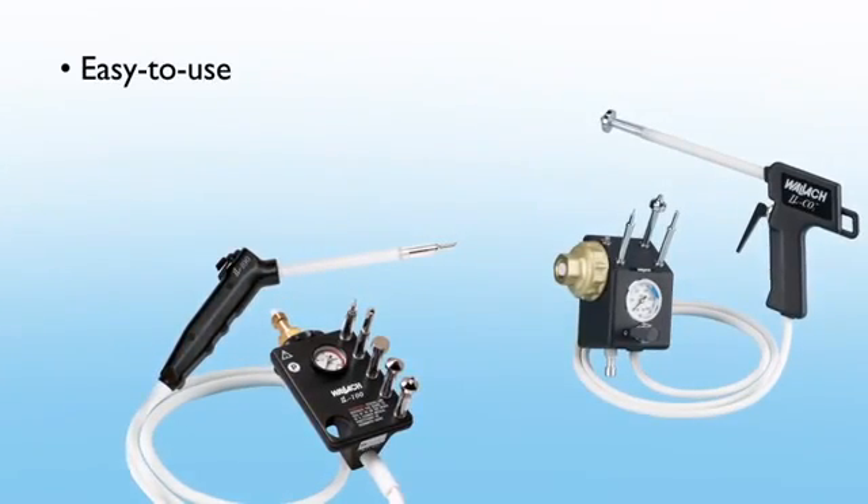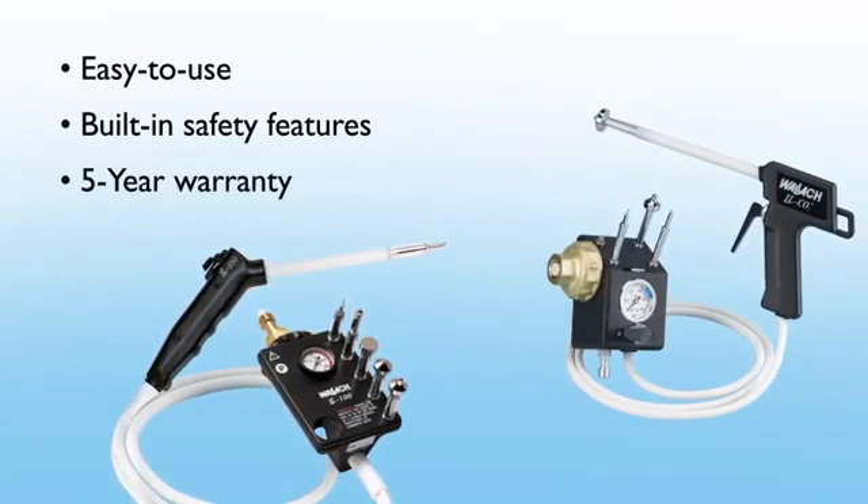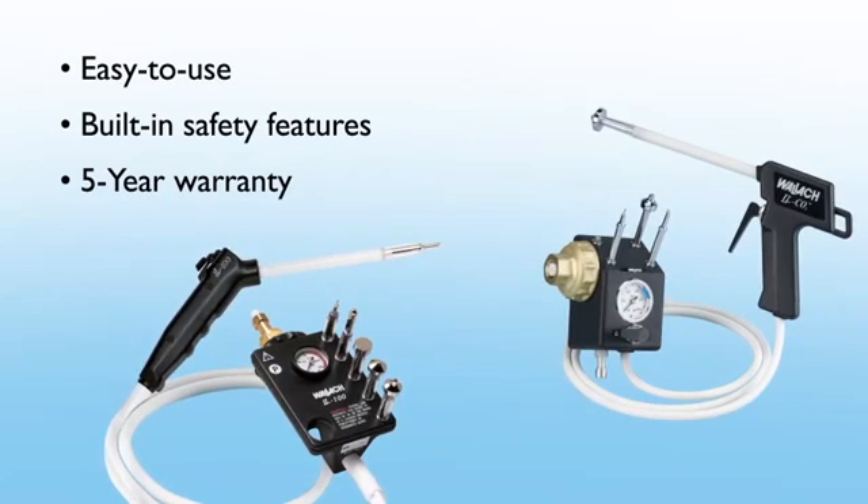Both units offer easy-to-use controls and built-in safety features and are backed by a five-year warranty against defects and workmanship.